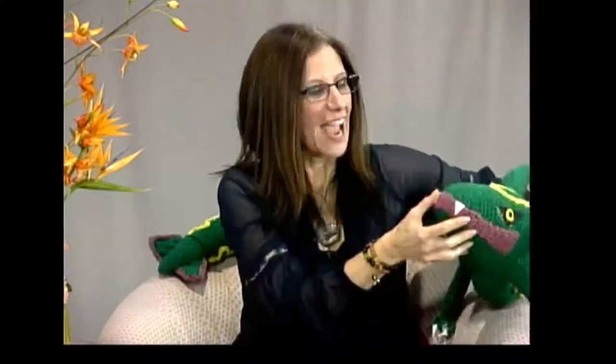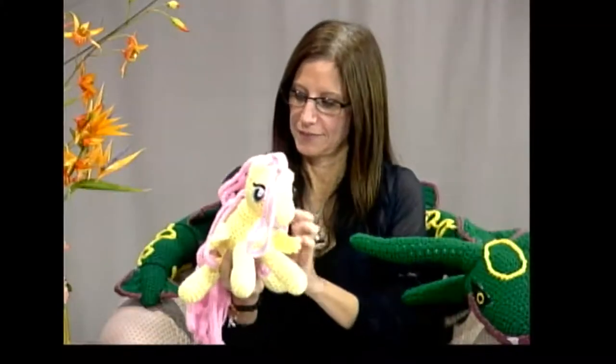This is Rayquaza — he's from the third generation game and is one of the legendary Pokémon. He's difficult to make, with little claws and everything. His eyes are felt, and there's a reason for that: with felt you can get a lot better detail because all you need is scissors and a hot glue gun, as opposed to trying to get the right size yarn and shape it. Crochet stitches are going to be a certain size no matter what, but with felt you can cut any shape you imagine.